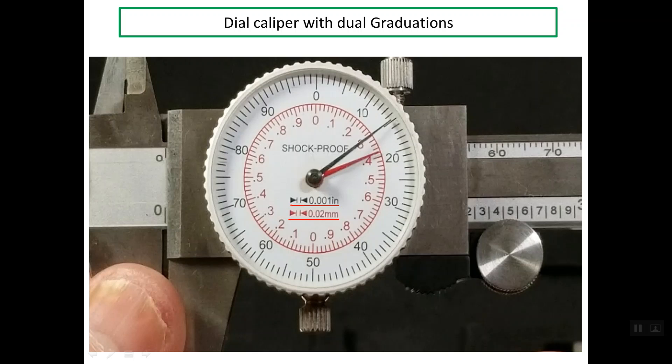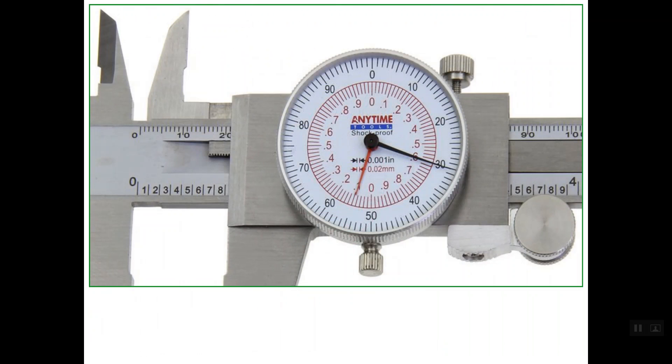Let's understand how to make the reading for this dual caliper. Let's start with the inch system. The main scale for the inch system is the lower scale here. As I mentioned in a previous presentation regarding the reading of the main scale, we consider the edge to be the reference. The last line before the edge gives us the reading — in this case we don't have any complete inch, so we have a partition of an inch: 0.8, and we add two zeros since readings come in three decimal places.